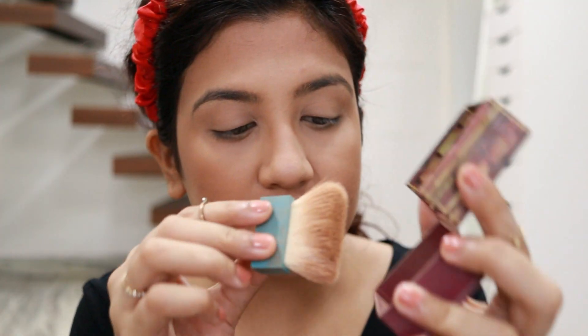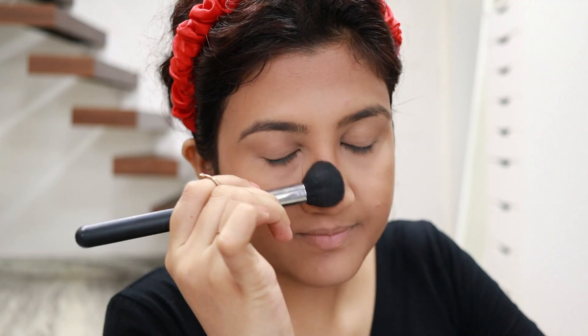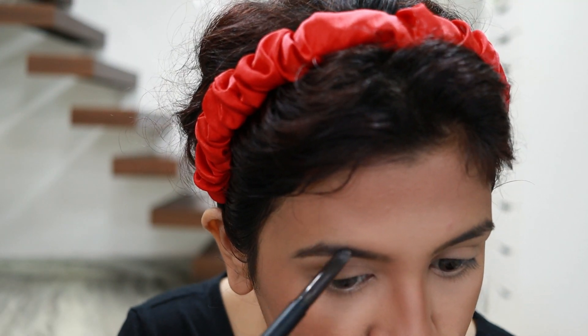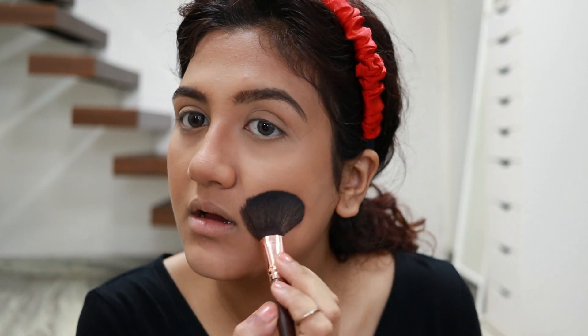This added so much dimension! Now I'm contouring my nose with the Hula bronzer, drawing on the sides and blending. I almost forgot the eyebrows — using the Sugar Brow Definer to fill them in, then layering the NYX Tinted Brow Mascara on top. I was looking too sharp with the contour and dark brows so I'm cleaning up with a bit of powder.